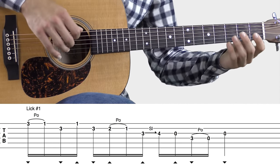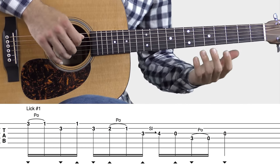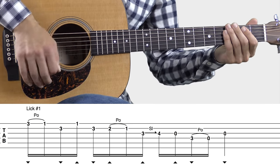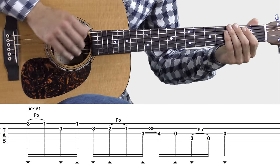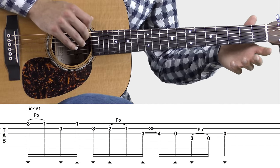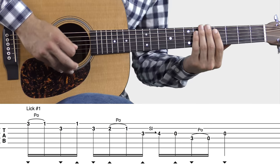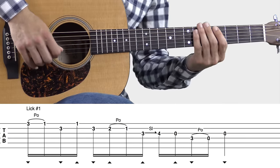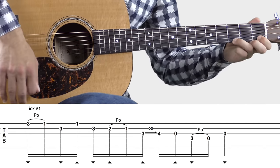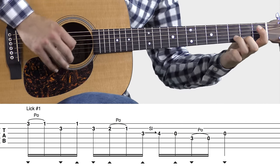A couple other really important things as you're looking at this tablature: pay close attention to the down-pick and up-pick triangles. There's a really traditional and common way to flat pick with the right hand — the majority of flat pickers do this, and this is how you can build up your speed. All you do is just go down, up, down, up, down, up — every other note, just keep that motion going throughout the whole tune. Even when you come up to hammer-ons and pull-offs, you'll pass over the strings as if you were going to pick them, but you won't actually pick. The only reason you do that is to keep that motion going with the right hand — it builds up the momentum. I'm going to play through lick number one one more time and exaggerate the pick stroke so you can see.